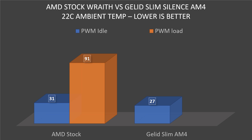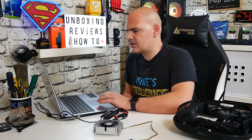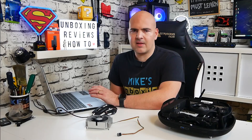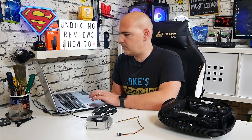Next up was the system under full load. This is using Prime 95 with small FFTs, and this was quite shocking — we got to 91 degrees on the stock cooler, which was a little bit scary, and there was certainly some throttling involved. Luckily, when we went over to the Gelid Slim AM4, we dropped that by a whopping 15 degrees down to 76, which is still rather warm, but this is a very synthetic load and generally would never happen in real life. But it is a very good way of showing the difference between the two coolers.